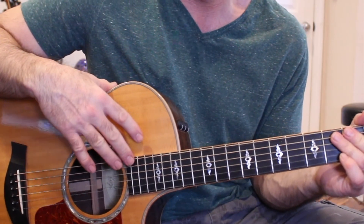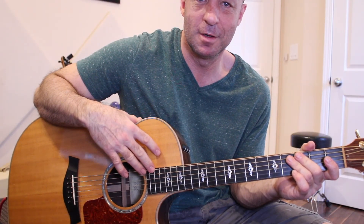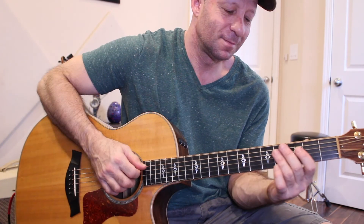So that's basically my arrangement of Blackbird by The Beatles, and I hope you enjoyed this video. Take care.